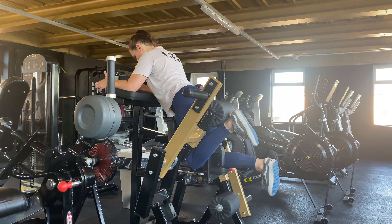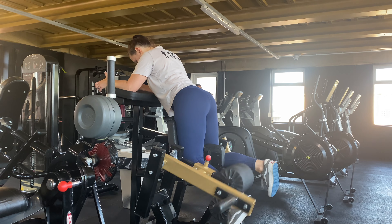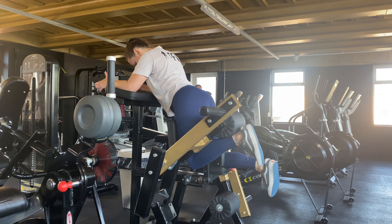Brace your core, curl the weight up towards your bum, squeeze at the top and then slowly return to the bottom position.